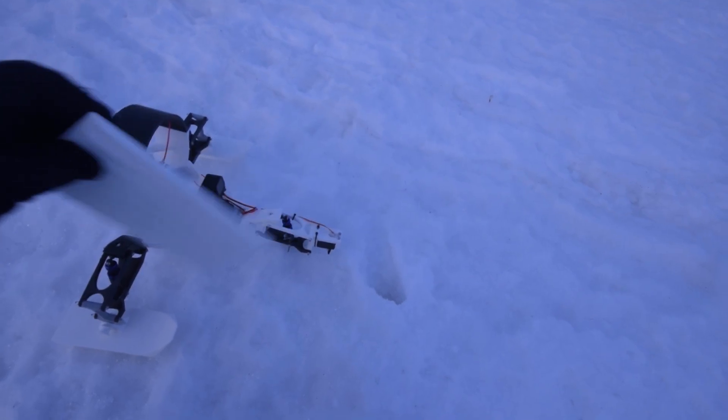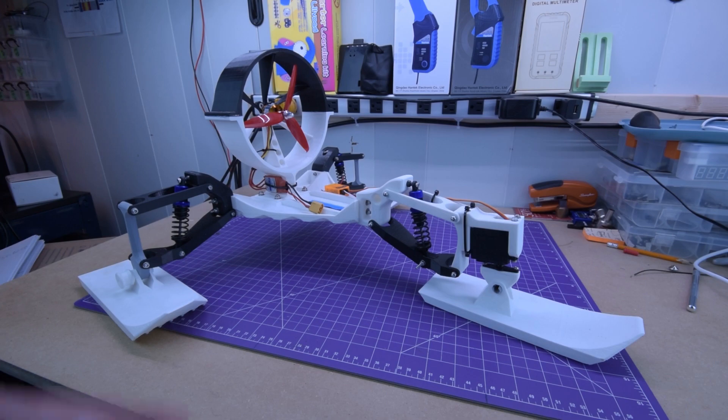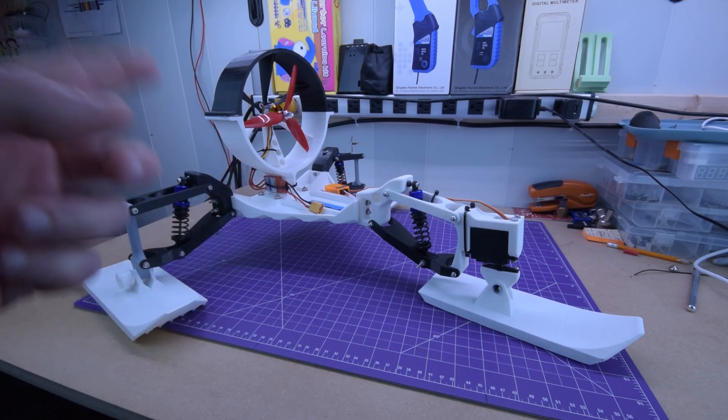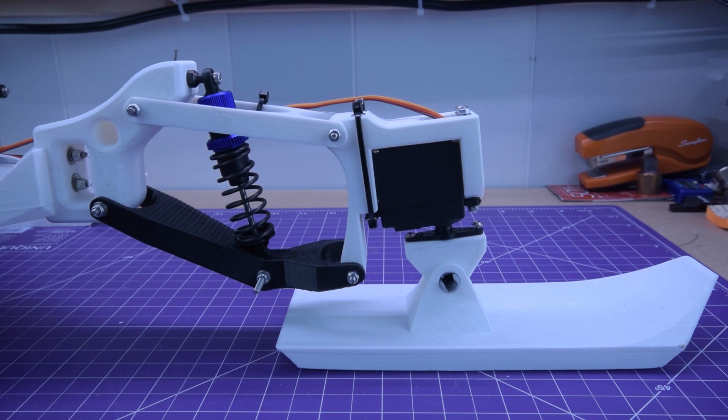So what you should have seen just there is two things: one is that I need to step my filming game up for RC projects like this — and yes, there will be more RC projects coming — and two is that there is a serious design flaw with this thing, actually more than one. So let's talk about that now.